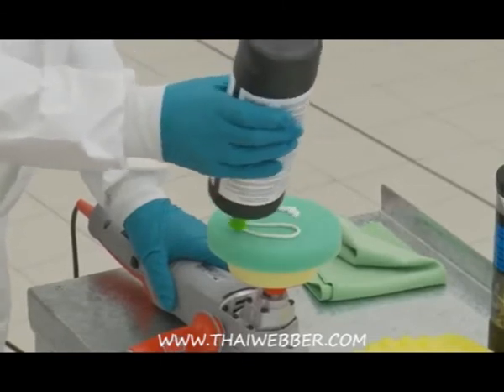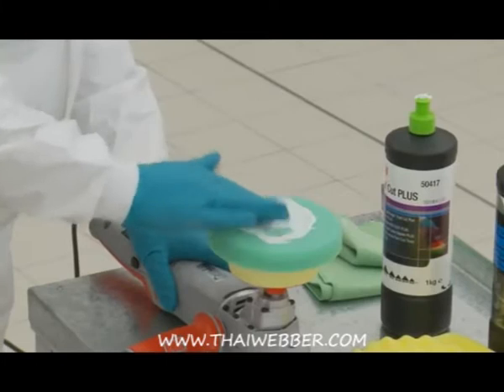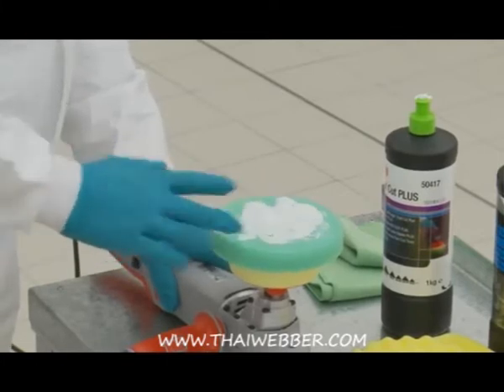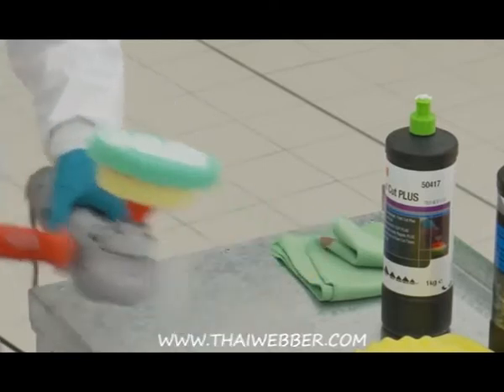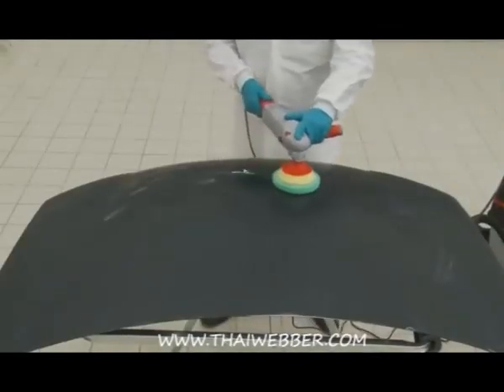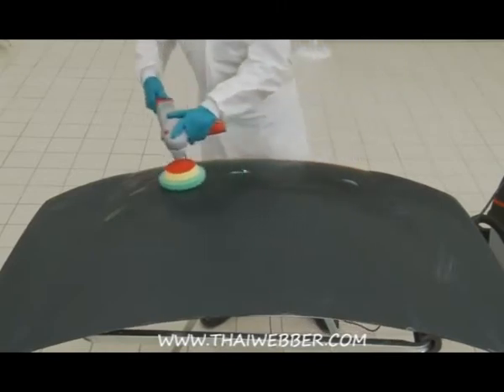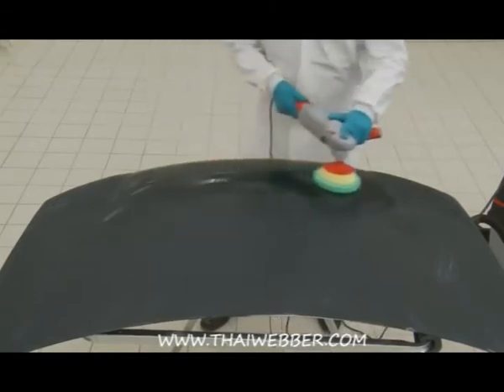The first thing Gary needs to do is remove the fine abrasive scratches from the paint rectification stage. He applies Fast Cut Plus onto the green compounding pad and spreads it over the pad before the first application. The pad is placed onto the panel before starting the machine to avoid compound sling. Any excess residue is wiped off using a green high performance cloth.